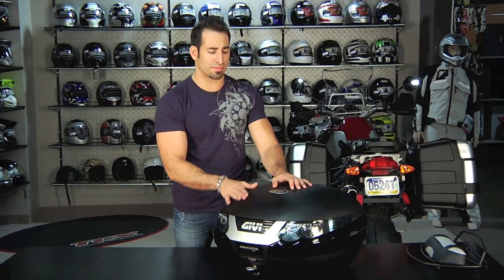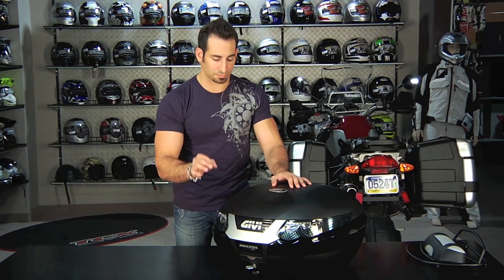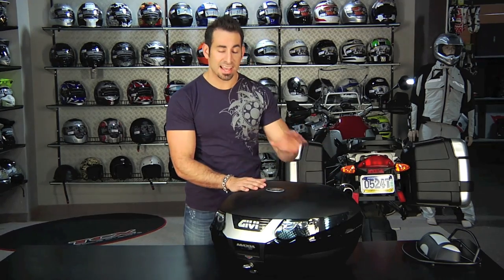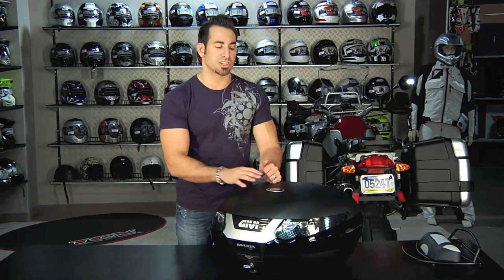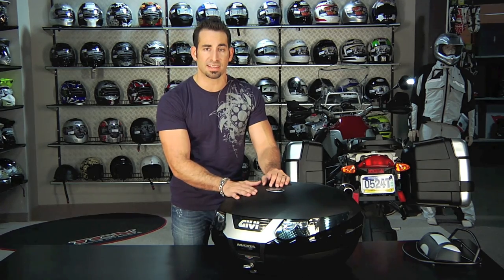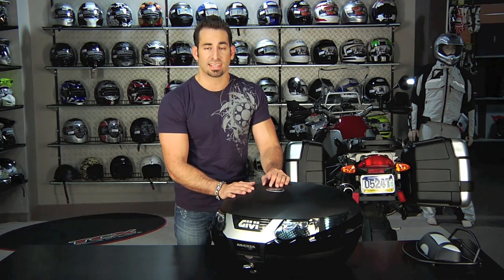Remember, you're going to have mounting questions — give us a ring. Be sure to check out our RevZilla GV case mounting overview. There are things you need to know about the configuration on your bike for top cases and side cases, it's all a little different. Watch that video and ping us to make sure you're getting the right mounting kit when you pick up the case. With any GV mono key top case, you will have to pick up that mounting kit separately.